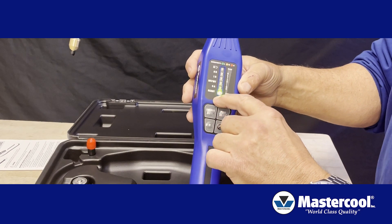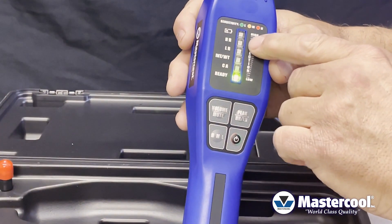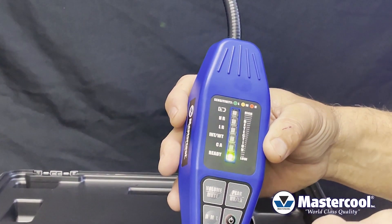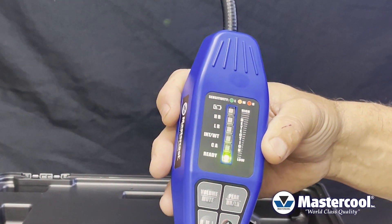When the ready light is illuminated and you hear the unit beeping, it is now ready to detect any refrigerant. On the face plate you're going to see HR, which is high range — that is designated for when you're working with 1234YF. Then you'll see low range, which is when you're working with any other refrigerant.